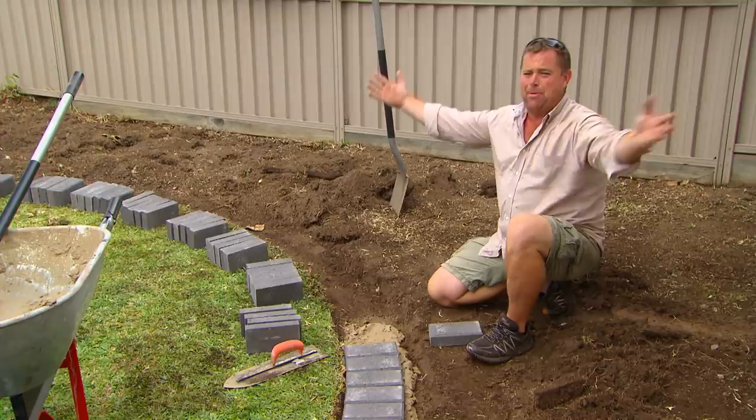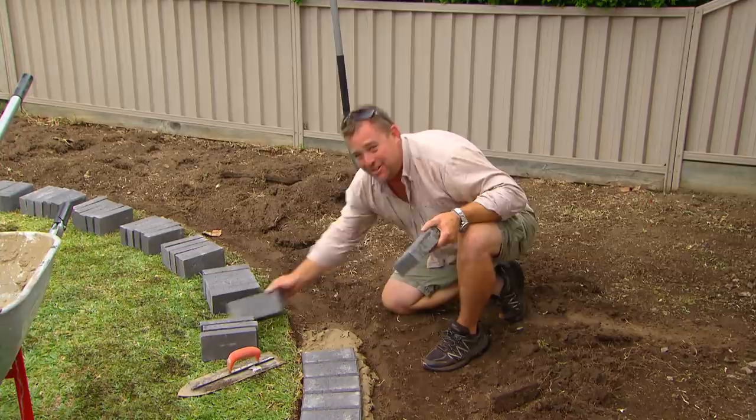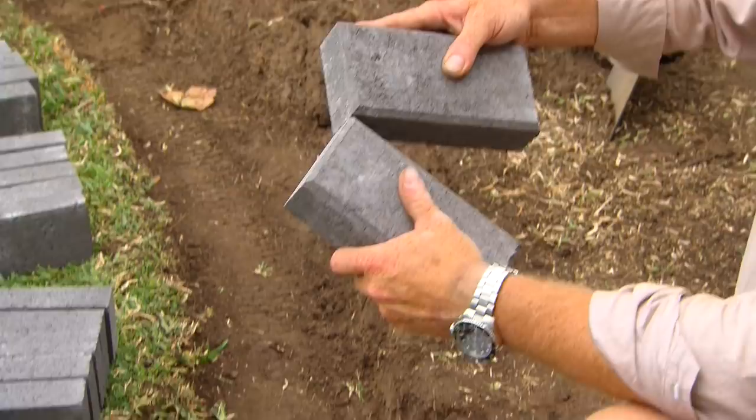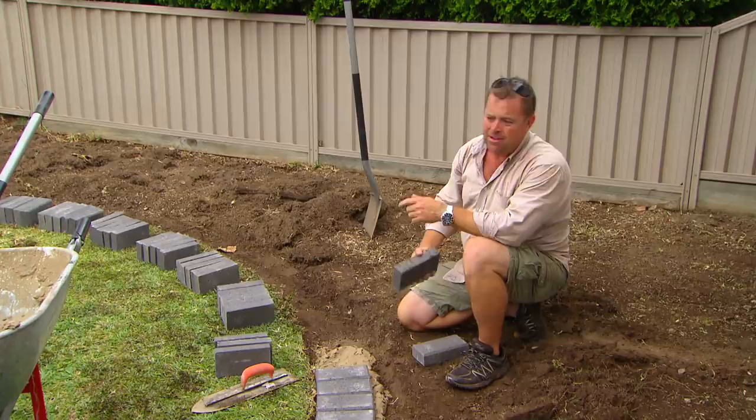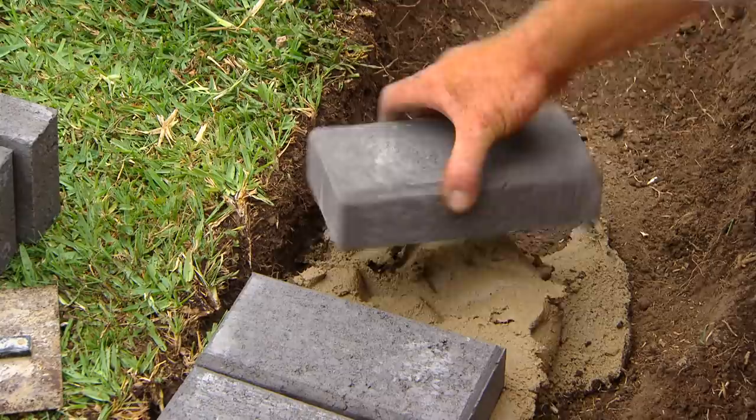Usually when I talk about pavers I say bigger is better because the large format is what's trendy at the moment. But for a curve like this you need to use a small paver, just so where they butt you can get little joints. If they're big long pavers you get great big triangles in between each one. These are bought off the shelf at Bunnings — $1.70 each, which works out to roughly $50 a square metre. Out of one square metre you'll do five linear metres of header course, and ten linear metres if you hit them on edge.